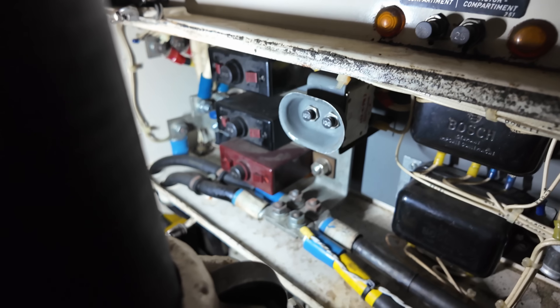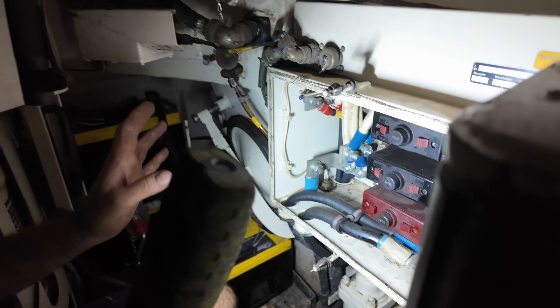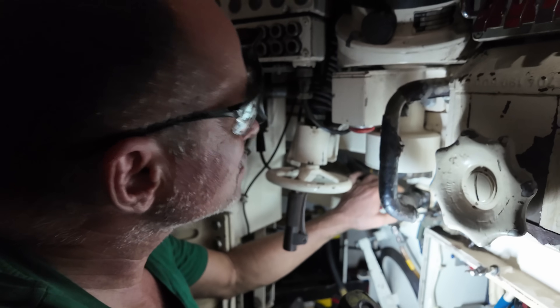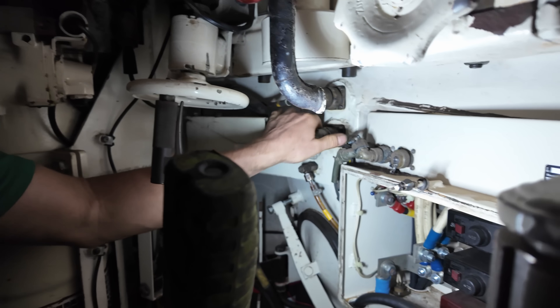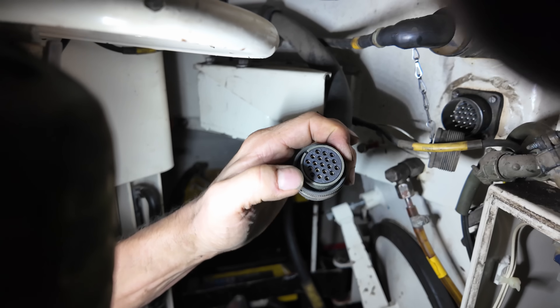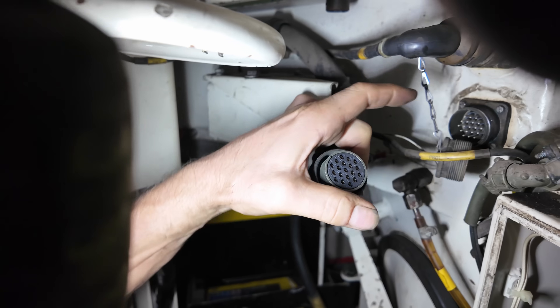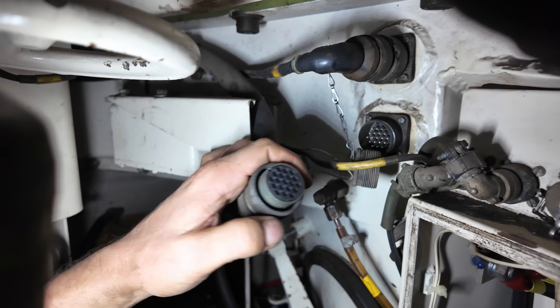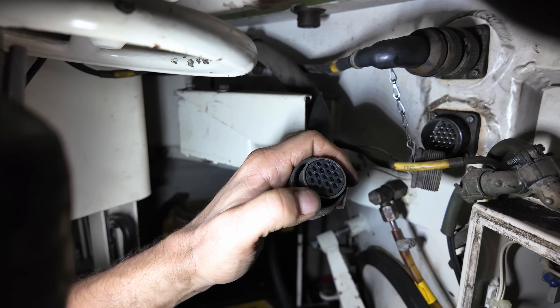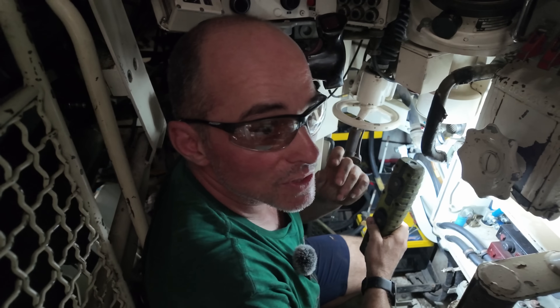The name of the game is that if you have a problem with the tank, the crew should be able to do as much as possible from inside the safety of the tank to keep it going. But the piece we were most interested in is this — our friend — a 19-pin connector. We do a visual inspection to make sure none of the pins have fallen out, broken, or are dirty and corroded. We'll also do an electrical check where we check the continuity of the wire between here and back at the transmission system — that's how you work out if there's a short circuit or an open circuit.